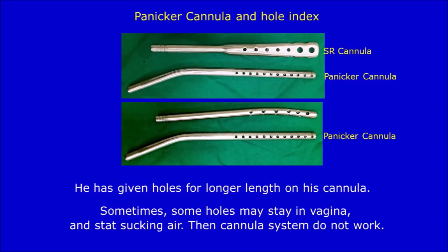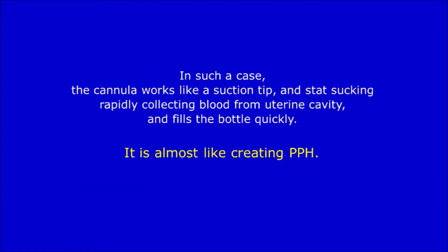Panikkar's cannula and hole index: Panikkar has given holes over a longer distance on the surface of his cannula. Sometimes some holes may stay in the vagina and start sucking air, causing the cannula system to not work. In such a case, the cannula works like a suction tip and starts rapidly collecting blood from the uterine cavity, filling the bottle quickly. It is almost like creating PPH.